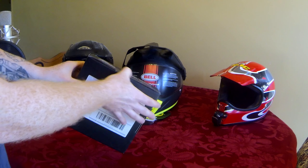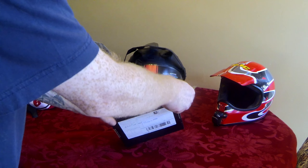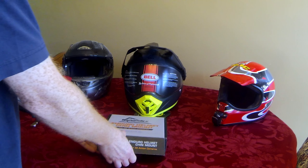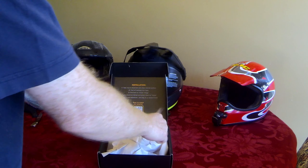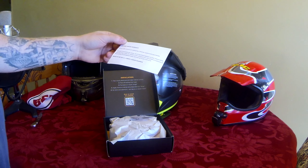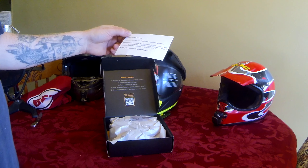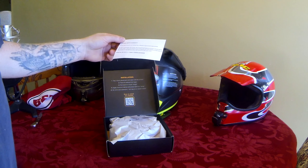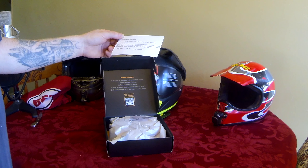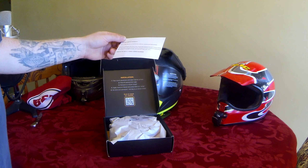I haven't even opened this because the seal hasn't even popped yet, so we're going to do that now. We're going to take a look. Inside the box there's a lifetime limited warranty — backed by a lifetime replacement guarantee. If anything happens to your mount while you're using it with the helmet it was designed for, just email a picture of the problem and they'll take care of it.